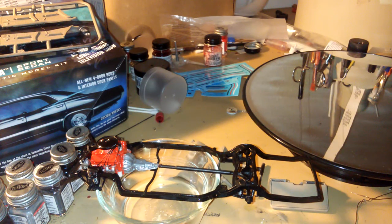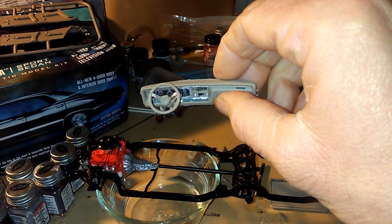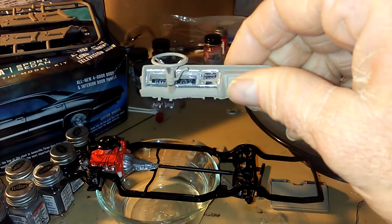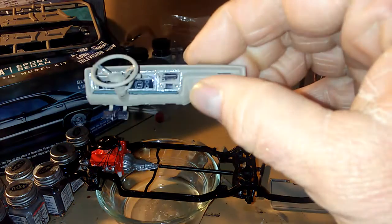I started the dashboard — look at those gauges in there, I detailed that really good. I didn't put the gauge lens on yet, it still has to dry. And look at those little pedals I did.